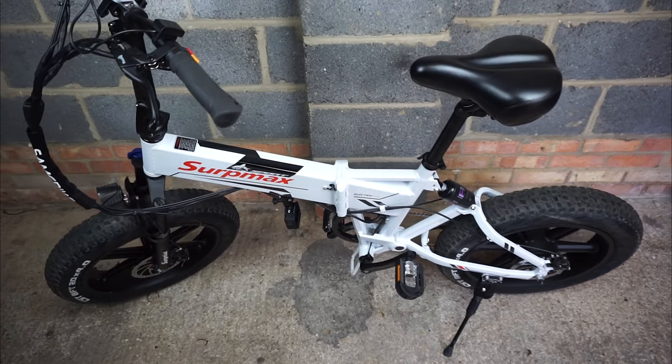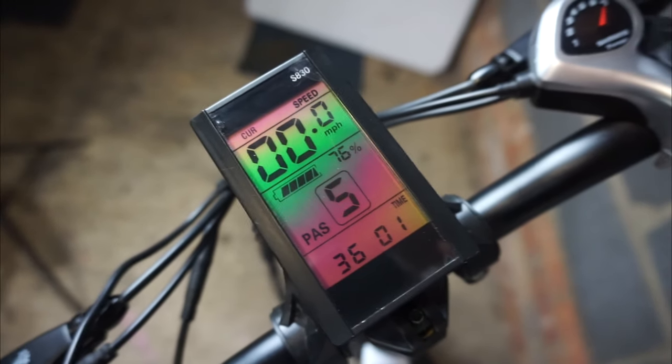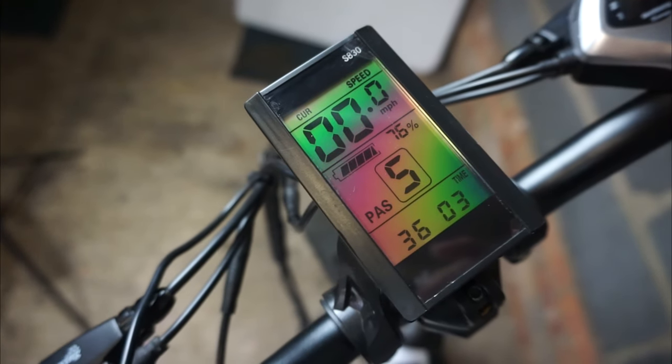Just as a quick disclaimer as well, I must mention that some of the readings on the screen here in this video aren't actually accurate as I've been playing with the settings prior to filming.